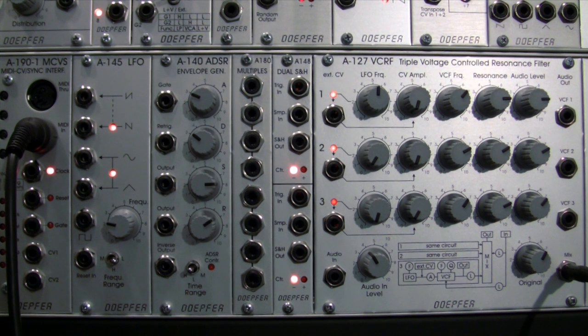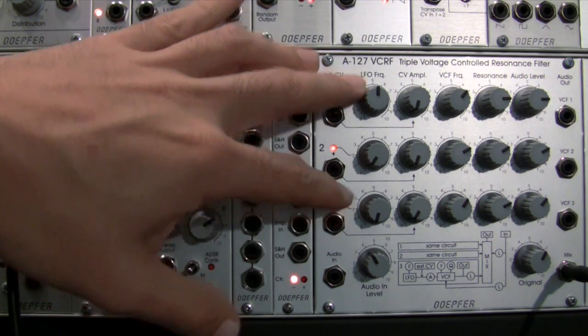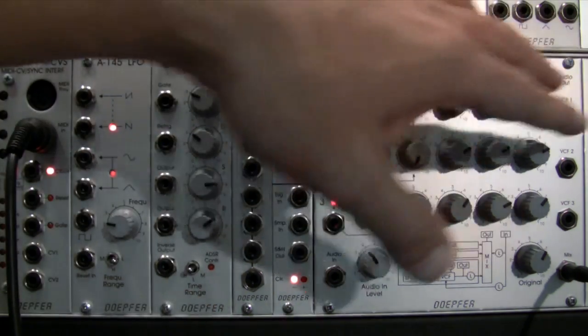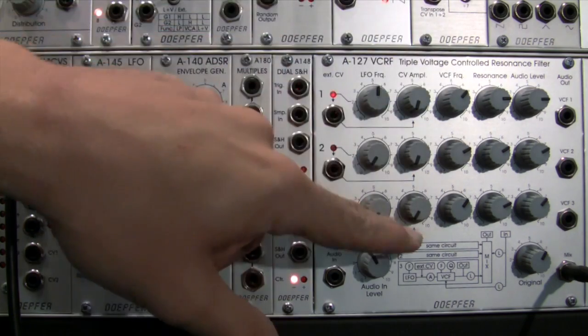Welcome back to the third part of the Dofer A127 triple voltage controlled resonance filter demonstration. In the last two parts we explored some processing — the first one was just the basic setup using the built-in LFOs triangle waves, getting familiar with the settings and exploring processing a drum loop. Then in part two we did a little bit of modulation of the cutoff of each filter with different modulation sources.